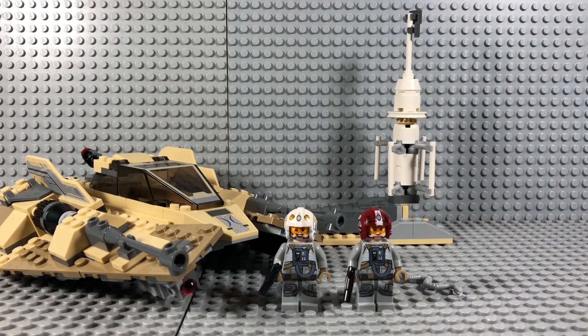Hello everyone, I'm back with another Lego Star Wars review. Today we have the Sand Speeder, set number 75204. It retails for $30 in the US and I think it's a really good set, so without further ado let's get right into it.